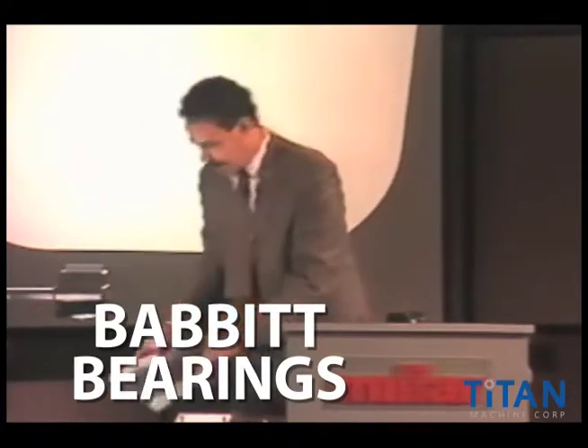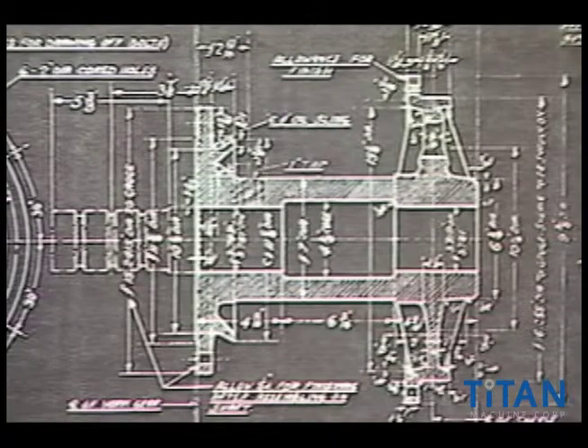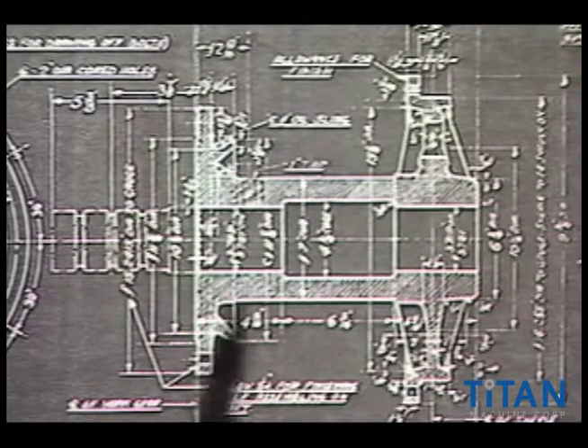I'm going to be putting on a very confusing cross-sectional print. This is a print that we often see as machinists. This particular print demonstrates a spider assembly, and here is the spider assembly right in here. This whole view that has these dashed lines in it represents that spider.